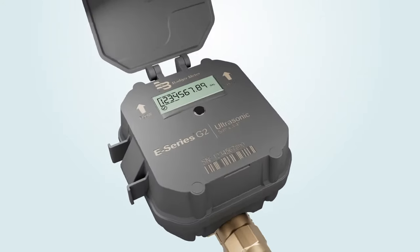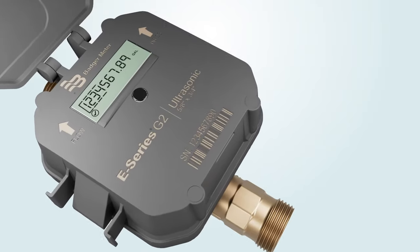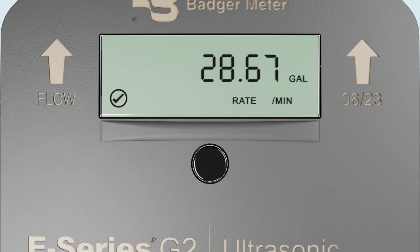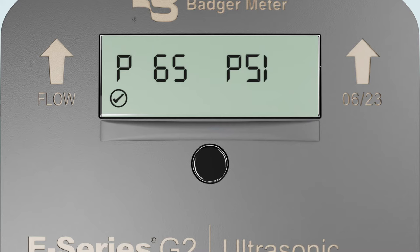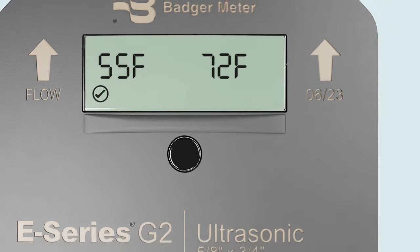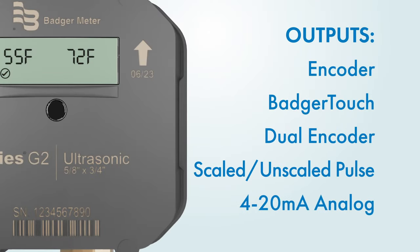These meters offer impressive enhancements that differentiate them from the competition, like enhanced sampling rates to improve overall data accuracy, integrated pressure and temperature sensors to better understand system events, and field programmability and optional dual outputs.